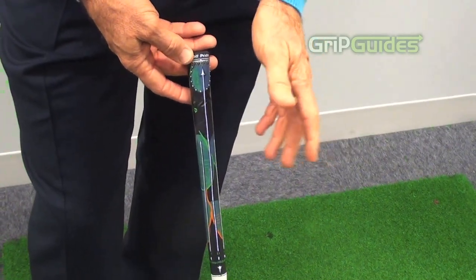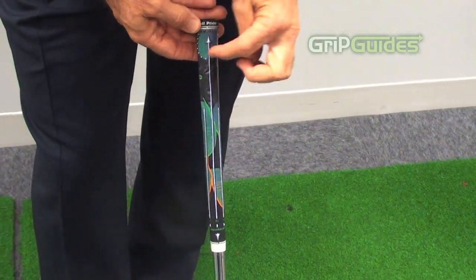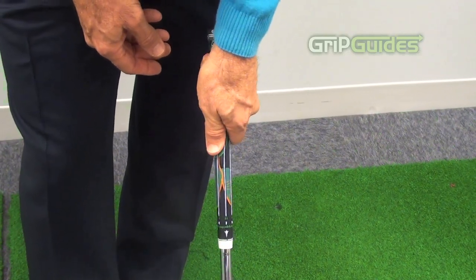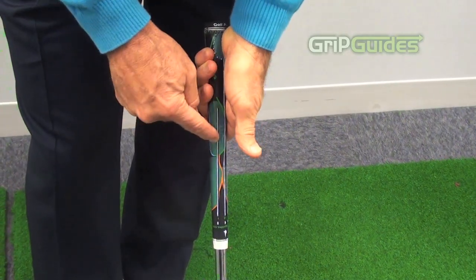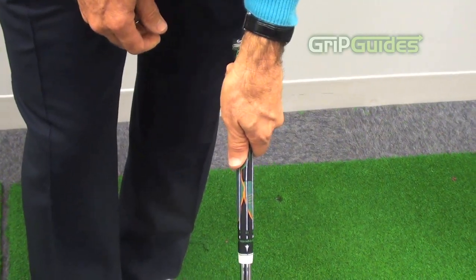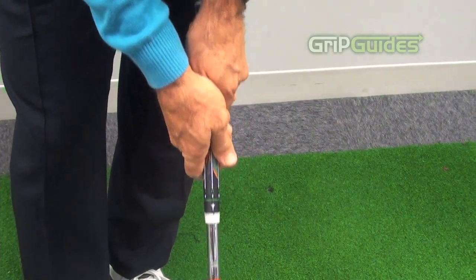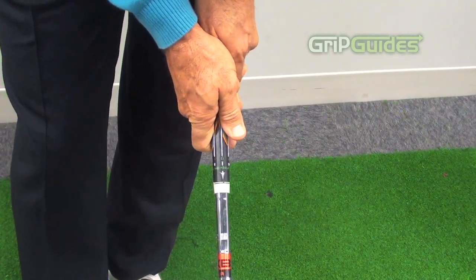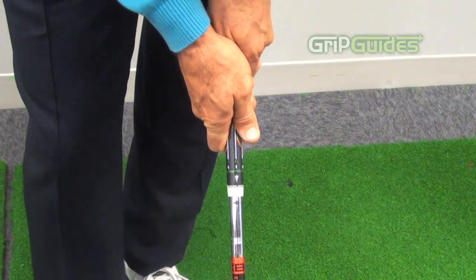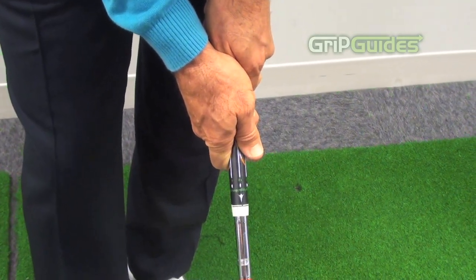For the more tactile person or the feel person, I have these lines on here. You can feel the line in your left heel pad, and it's very important to have the middle of your left thumb at the one o'clock line — it sets your hand up to look like that. Then you put the left thumb in the lifeline of the right, creating a bridge. You can see that the pressure point is on the inside of the right knuckle of the thumb, and the one o'clock line hits the knuckle on the index finger.